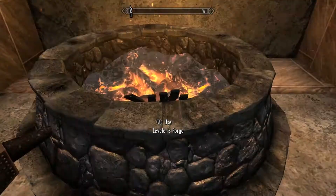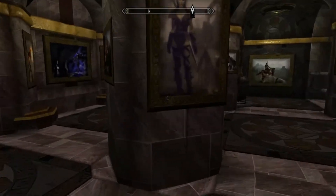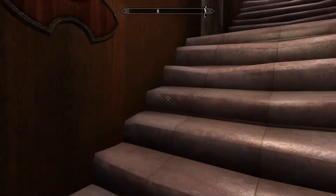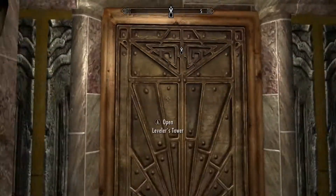Or, if you do not wish to craft it, you can find it in the basement of Proudspire Manor in Solitude once you purchase the home. I don't think it lets you break into those homes — pretty sure it says you need a key.